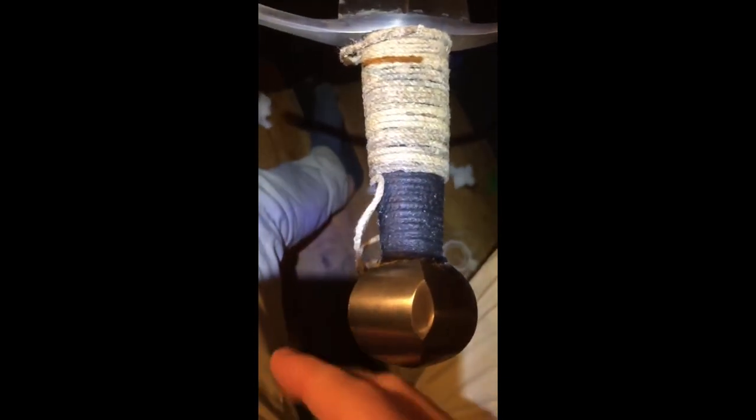I glued the leather on with wood glue and wrapped it nice and tight with cord to hopefully leave some imprinted marks into the final grip. Here I'm unwrapping the rope and revealing the final product.